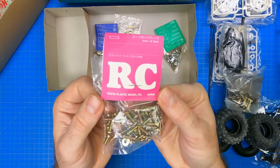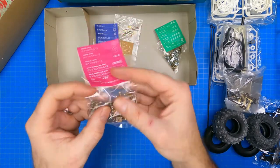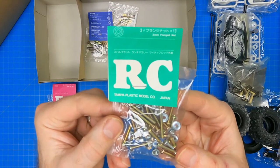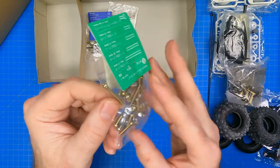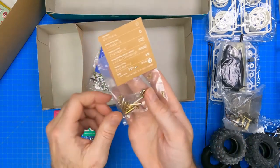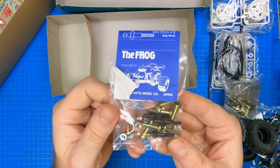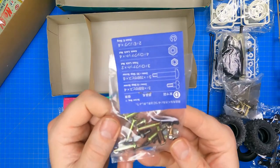Then we get into the screw bags. Screw bag A has 3 and 4 millimeter by 12 millimeter self-tapping screws, 2 millimeter machine screws, 2 and 3 millimeter washers, and 10 millimeter shafts. Screw bag B contains 3 by 10, 15, 20, and 27 millimeter machine screws, 3 by 8 millimeter cap screws, and 3 millimeter flange nuts. Bag C contains 3 by 6 millimeter machine screws, 2.6 by 10 millimeter self-tapping screws, 3 millimeter grub screws, 3 by 16 millimeter spacers, and 2 and 3 millimeter nuts. Last is screw bag D, which contains 3 and 4 millimeter lock nuts, 3 millimeter by 8 and 20 millimeter step screws, and body mounts.